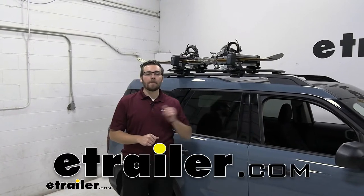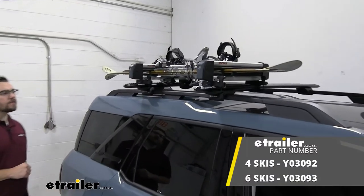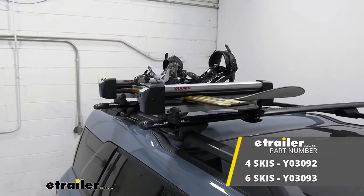Hey, everybody. Welcome to eTrailer.com. I'm Bobby, and today we're taking a look at the Yakima Fresh Track 4 Ski and Snowboard Carrier here on our 2021 Ford Bronco Sport.